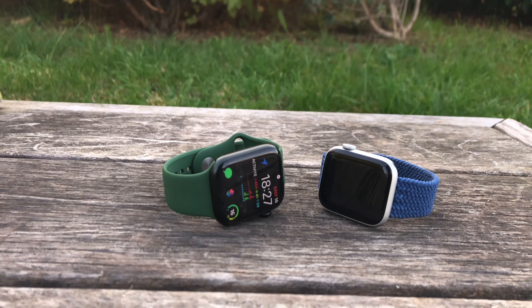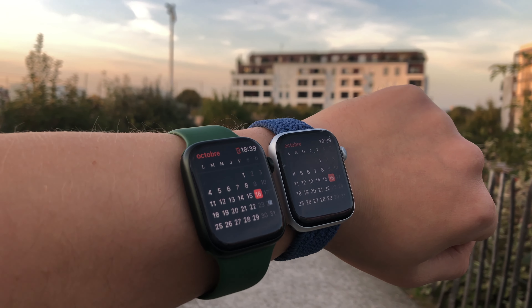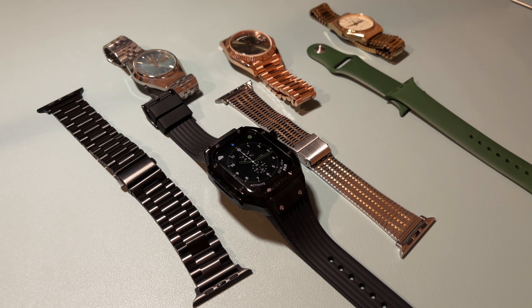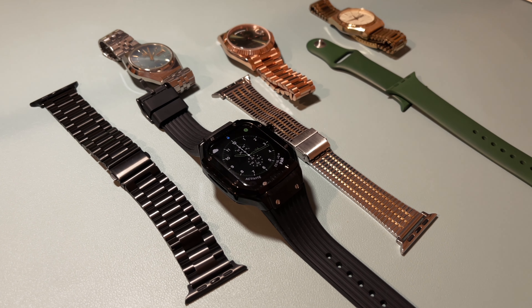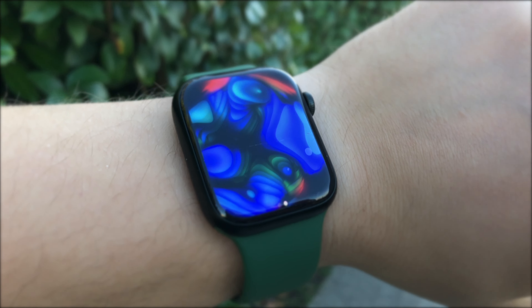Thanks to Apple Watch, you don't have to reach your iPhone anymore for all types of small actions and checkups. Theoretically, you can even replace your iPhone with Apple Watch if you wish. Unfortunately, there is still one app that forces me to use my iPhone, and it's called Maps.